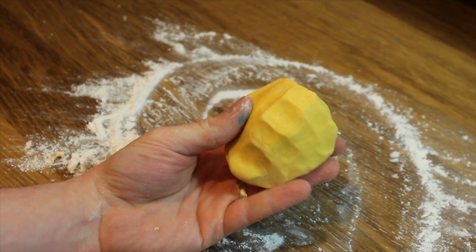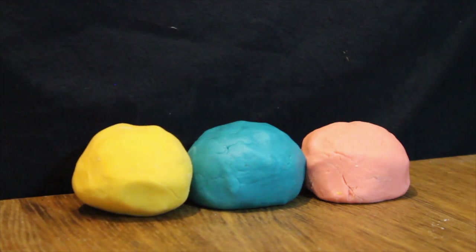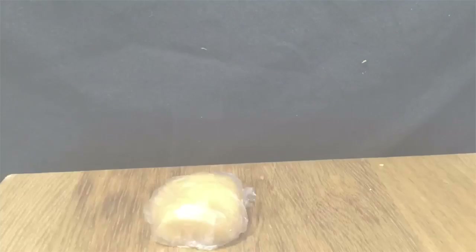There we have a lump of homemade play-doh. You can experiment with different colours. To make the play-doh last longer, roll it in a plastic bag or cling film and keep in the fridge.